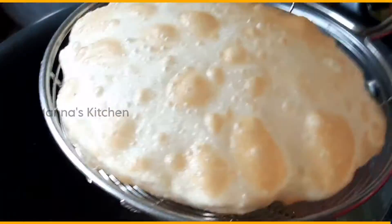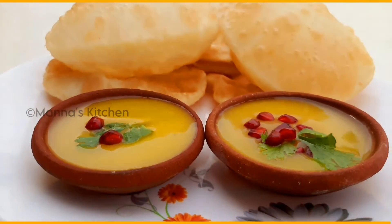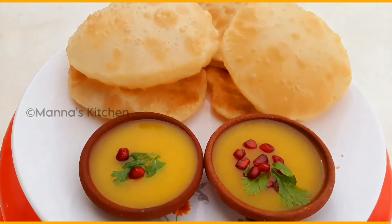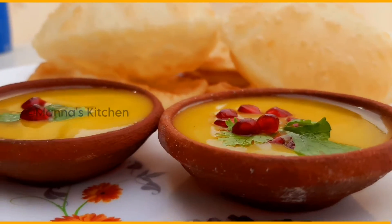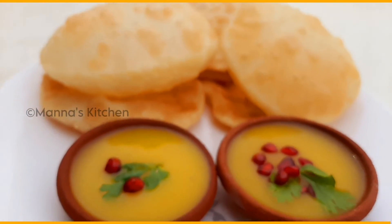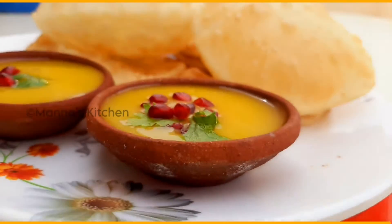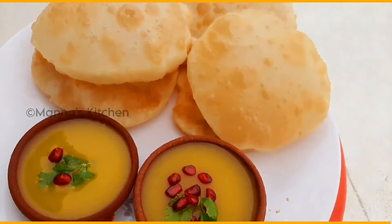If you eat the oil, you will try to taste the oil in your mouth. If you eat the cholesterol, you will try to eat the oil. This is the recipe for today's dish.